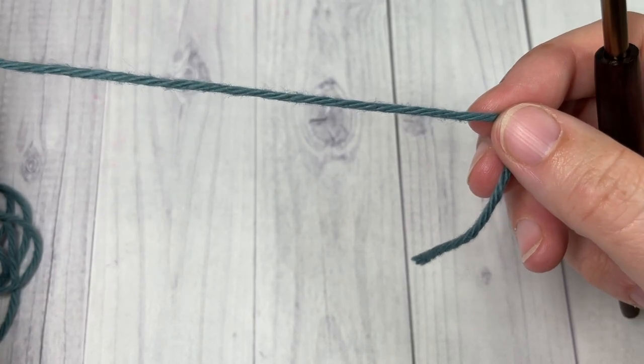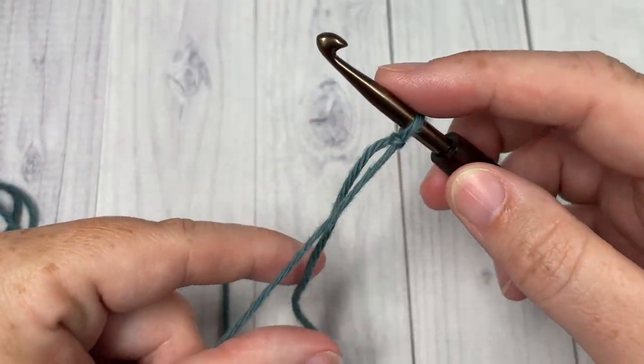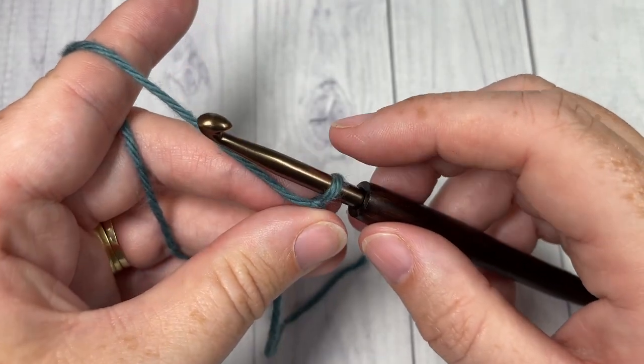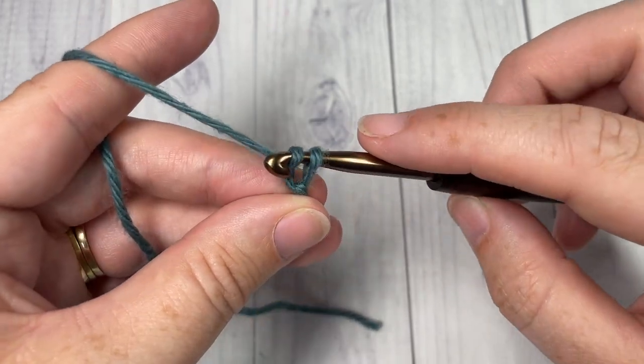I will be working our stitch today in rows. We're going to start by taking our color A, making a slip knot, and then working a foundation chain. Our foundation chain today will need to be a multiple of 12 stitches plus two. Today I'm going to chain a total of 26.